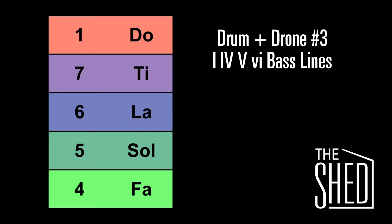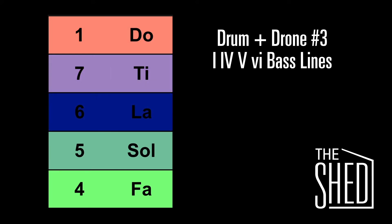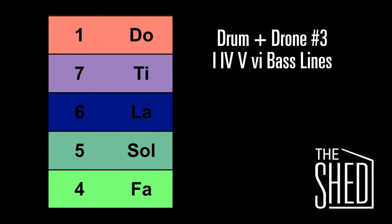We're going to work on hearing and singing the bass lines for chord progressions that use the 1, 4, 5, and 6 chords. I'm only going to use numbers, but you can use solfege. Let's start on the 1 chord and go down — down to the 7, now here's the 6, down to the 5, down to the 4. Now let's go back up to the 1.